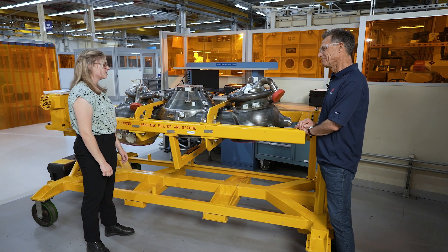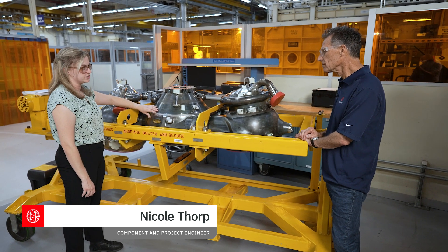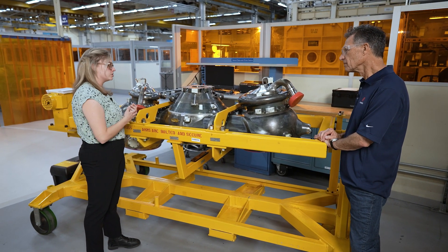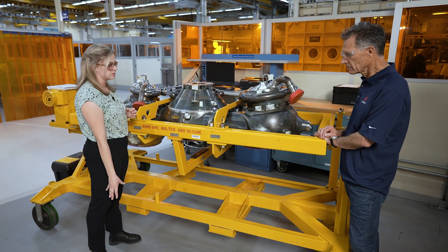So Nicole, tell me about the powerhead. This is one of the powerheads that's going to go on the Artemis Moon missions. It's the structural backbone of the engine. Liquid hydrogen and liquid oxygen are joined together in the powerhead to create combustion, which goes out the main combustion chamber and through the nozzle.